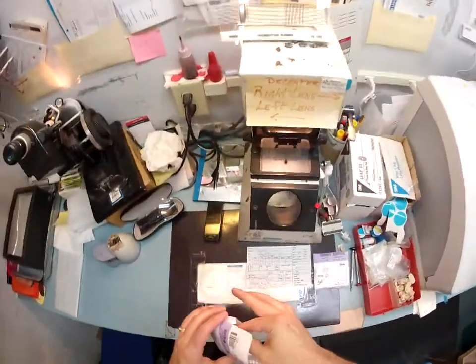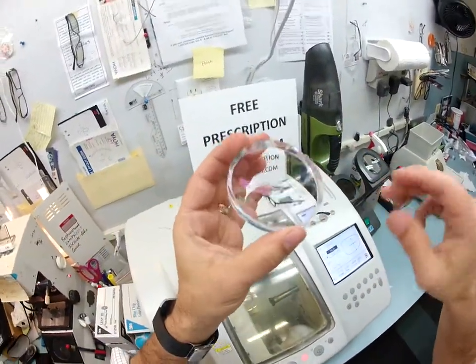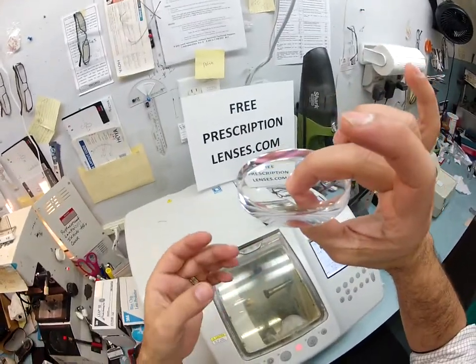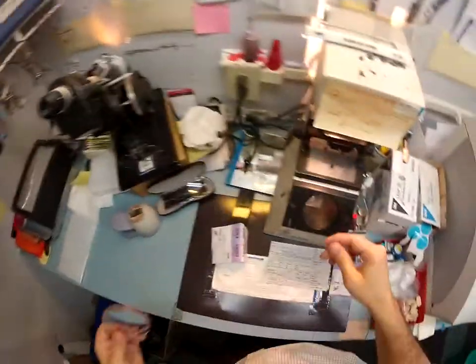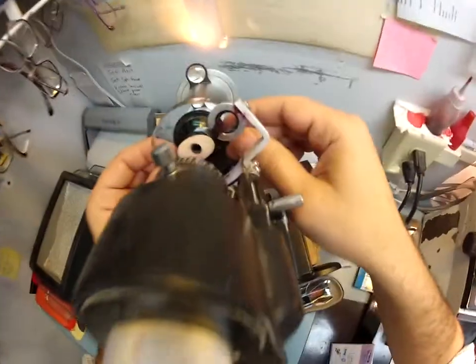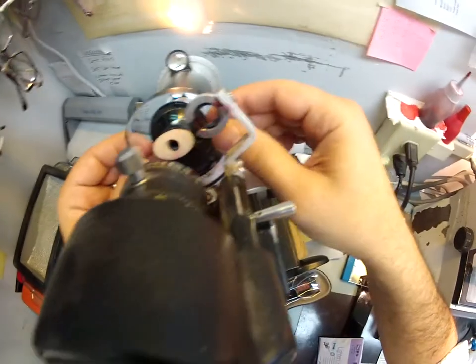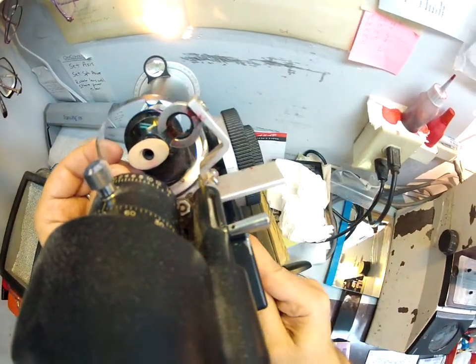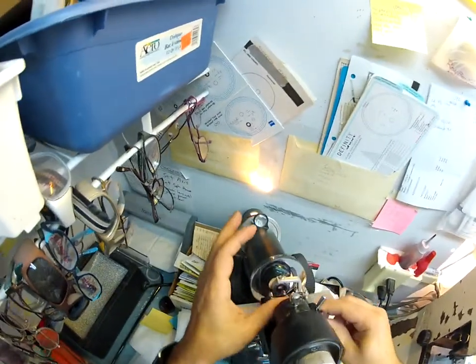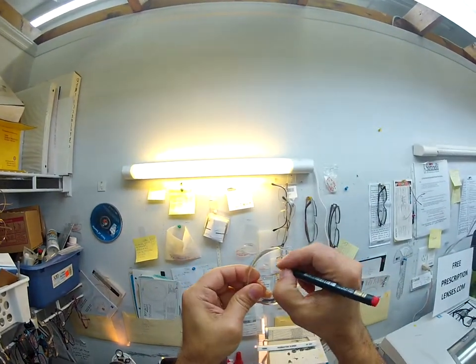Your right lens is minus six and a quarter sphere. Don't worry — it's not going to be that thick. It's like a bowl, thin in the center and thicker at the edges. I'm going to turn the power drum on my Marco 101 lens armor to minus six and a quarter, put the lens in, find the optical center, clamp it down into place, and then put some dots on your lens. I'm going to darken them — that's the right lens.